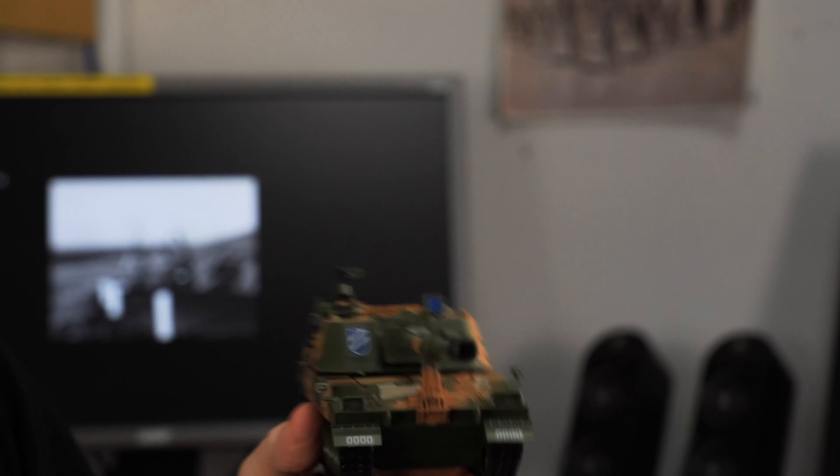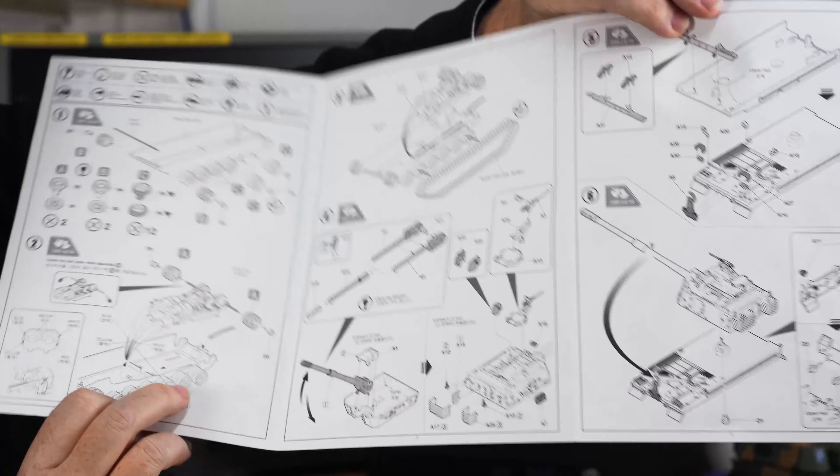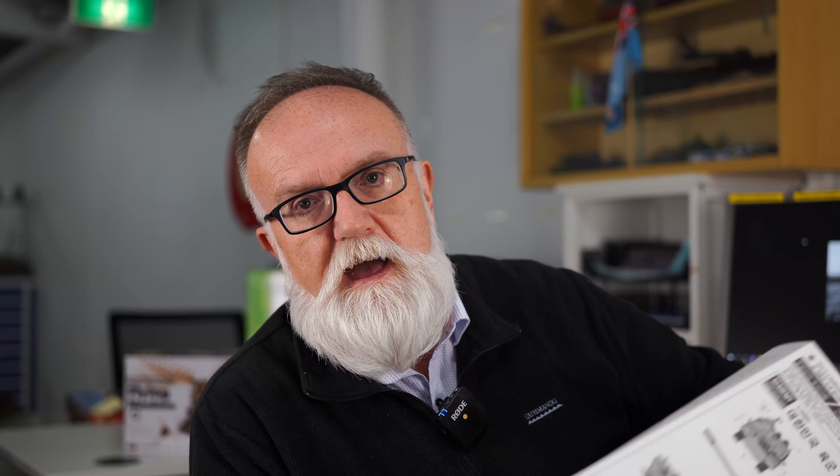The last range of models I wanted to showcase today was the 1/48th scale RC tanks that Academy do. This is a range we've brought in a couple of to see how they go. I took one home the other night — multicoloured plastic from Academy. Built it in roughly about an hour, applied the decals which are in sticker form, and it's motorised. A very straightforward, very easy, very enjoyable build. The instructions are fold-out format — nothing surprising from Academy. We know the quality and calibre of their instructions and their mouldings.